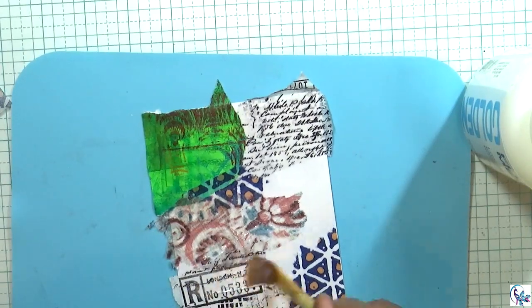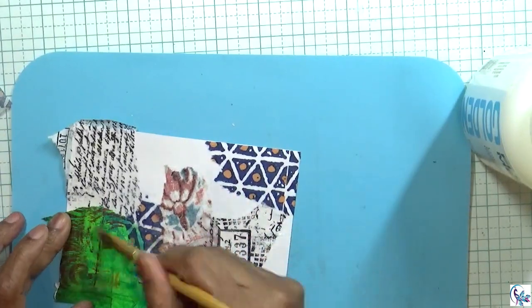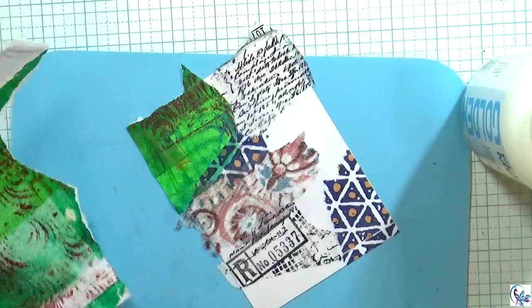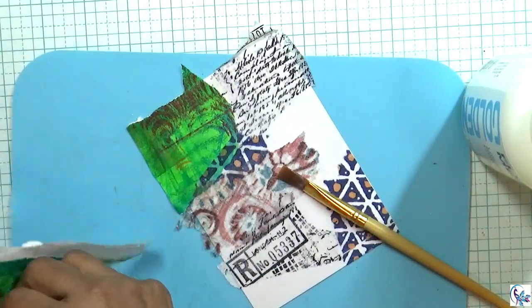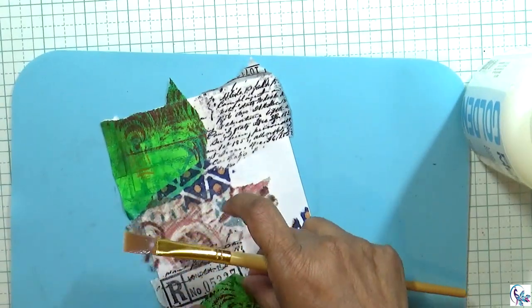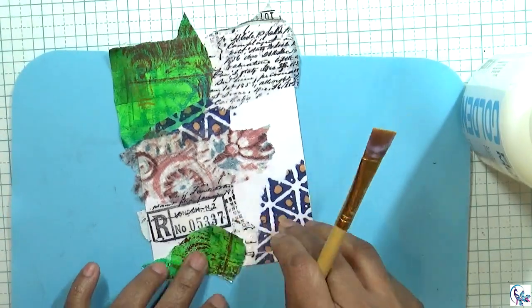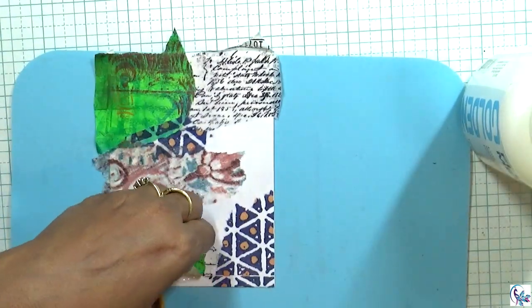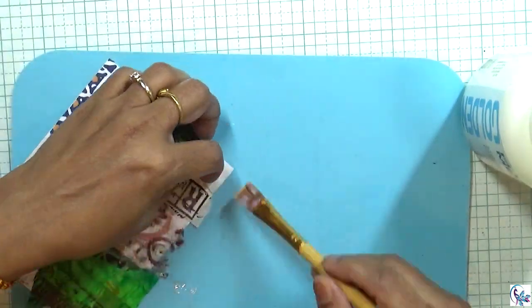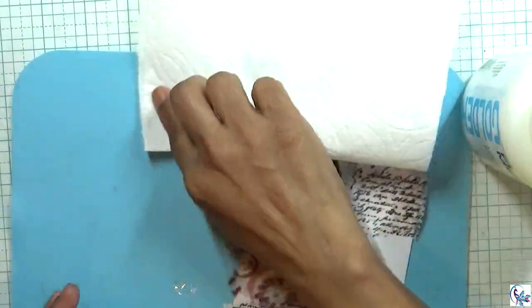Then I'm adding again the stamped tissue paper. This is another jelly print paper I'm incorporating into the project.